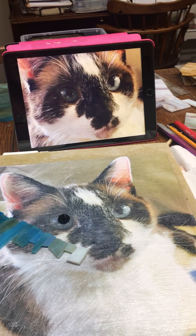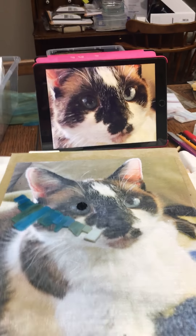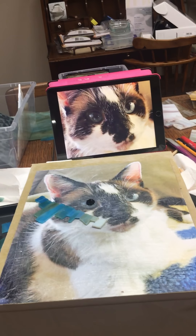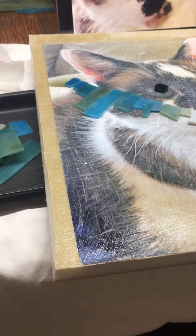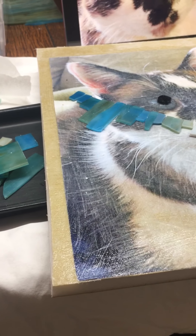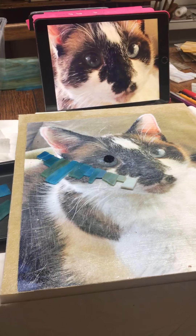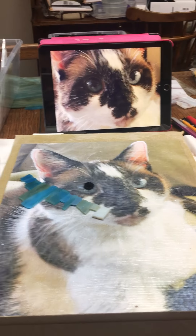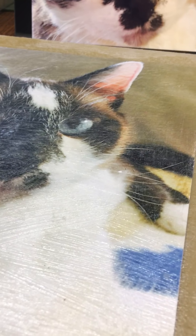Hey guys, this is Karen Sassi with Rainbow Mosaics and Mosaic Venturing, and I wanted to share my process for doing a stained glass mosaic pet portrait. I'm using a HydraBand board, which is a lightweight waterproof board. I took my image, enlarged it, glued it down on the board using Mac glue, and then put a layer of matte glue on top of the image, which gave me a waterproof surface to work on.